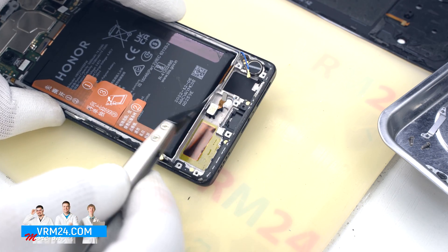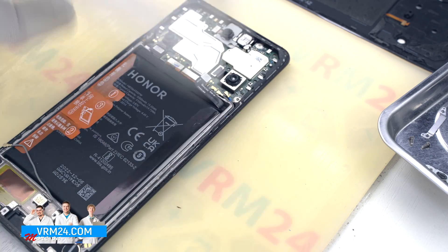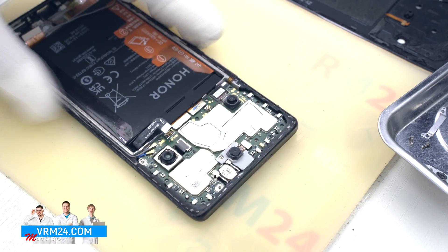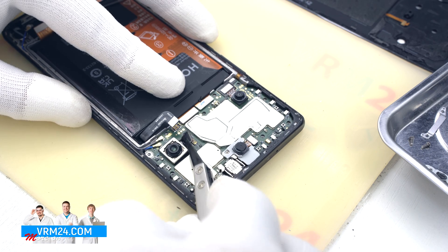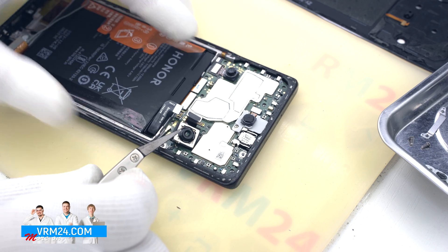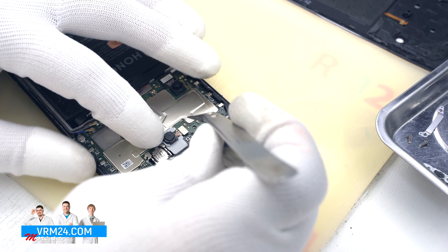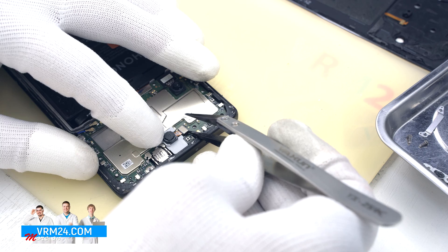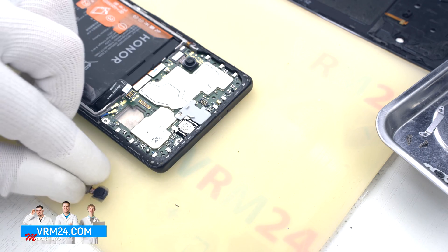In the display frame we have the fingerprint sensor and the vibration motor. We move on to detaching the rear cameras — gently hook the connectors and pull them out. It is better to hold the cameras by the body so that they don't fly out and we don't damage their lenses.